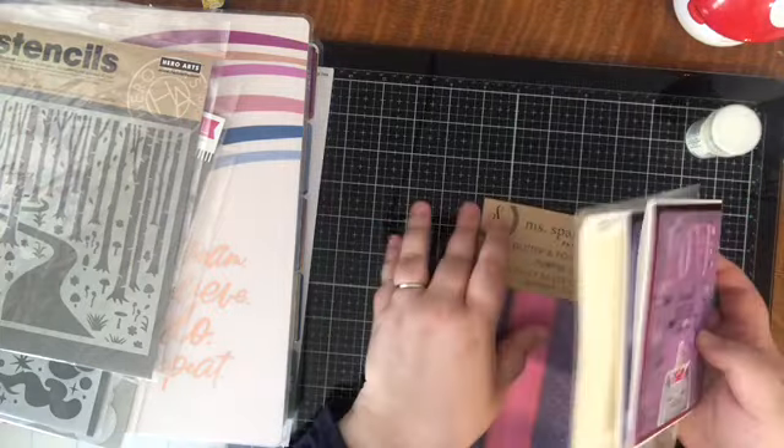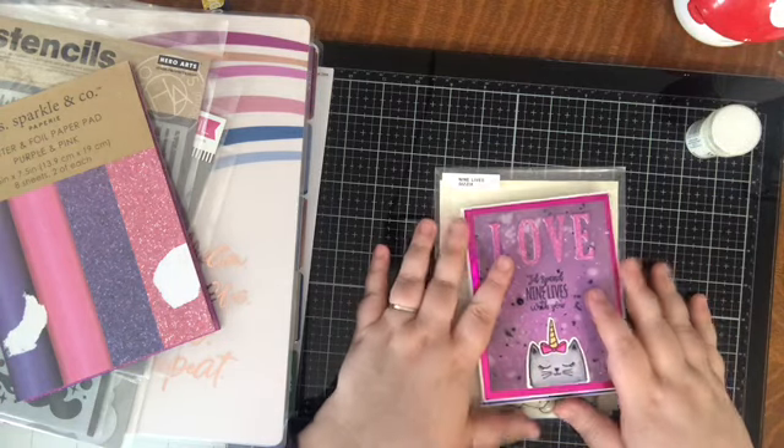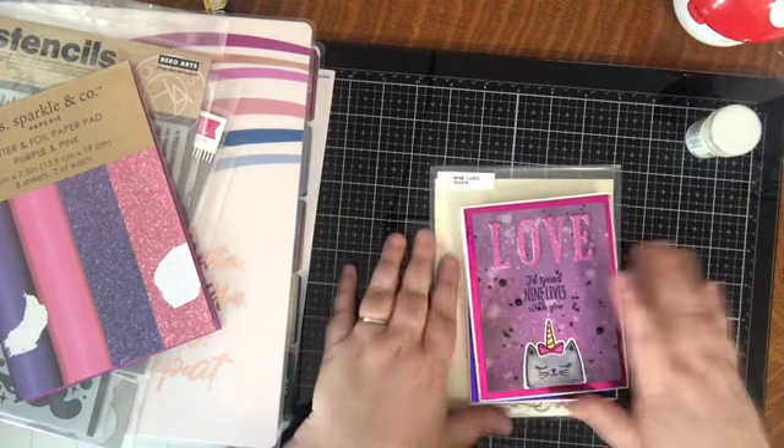Those are my cards to share with you today. I hope you've enjoyed them. If you have any questions, leave them down below and we will chat again later. Take care, bye!